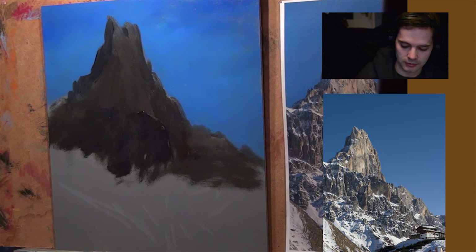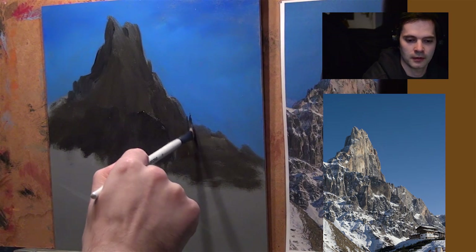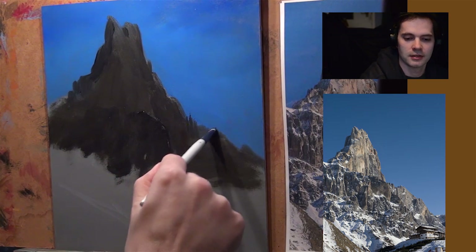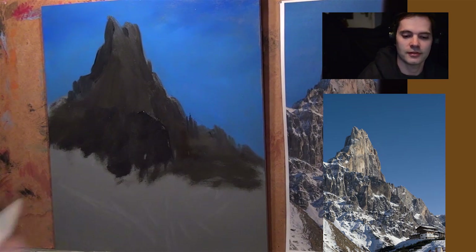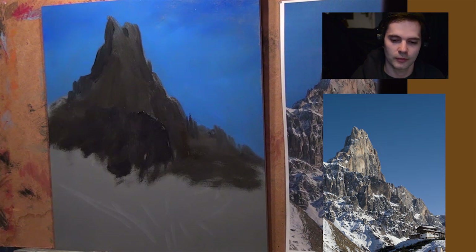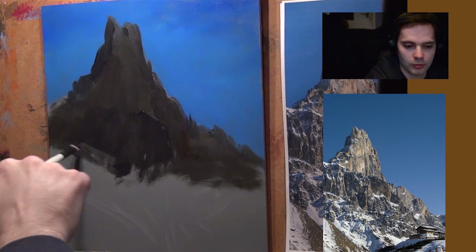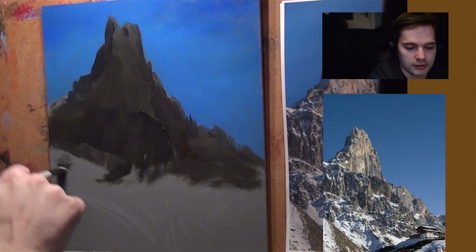Sitting back and having a look — do I like what I see? Yes, I think it looks all right so far. Got a nice mountain shape. And I'm desperate to get in and do the details — the details. That's the artist's flaw: wanting to throw the details in too soon. You really need to plan things first.